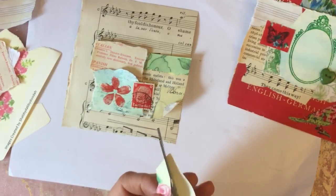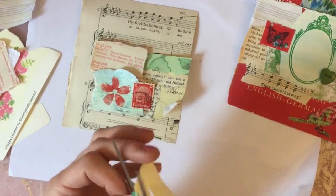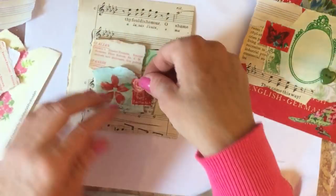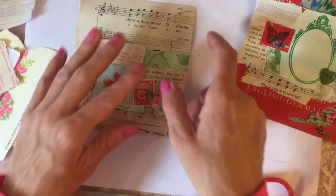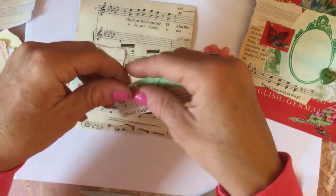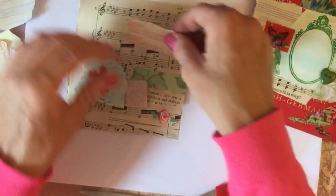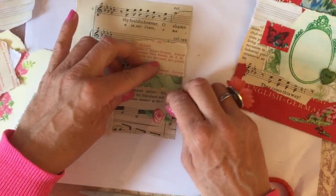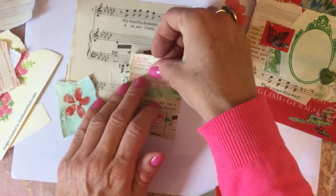So I'm going to fussy cut one of these little rosebuds out - like that. Perhaps I'm better off tearing this out, just tear that like that, that might work better. Actually let's see - we can pop that on there, leave that down, pop that there.